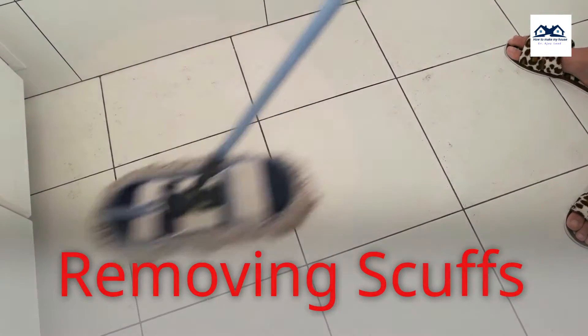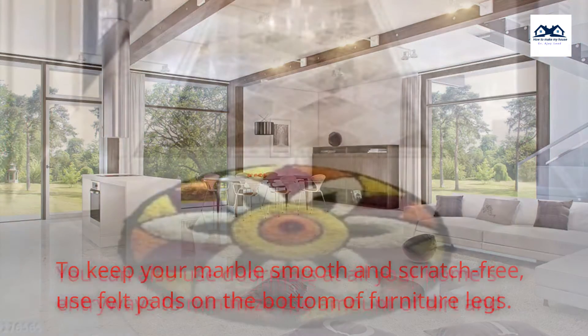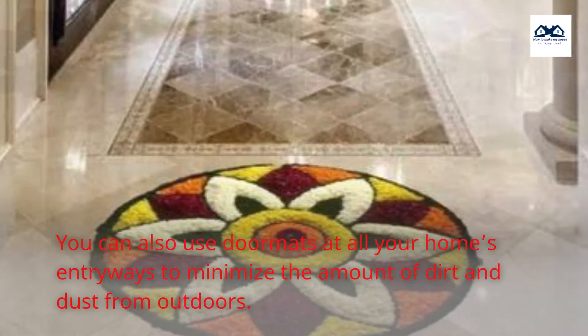Removing Scuffs. For shoe scuffs and other surface marks on marble flooring, a tennis ball is perfect for scrubbing them off safely. To keep your marble smooth and scratch-free, use felt pads on the bottom of furniture legs. You can also use doormats at all your home's entryways to minimize the amount of dirt and dust from outdoors.